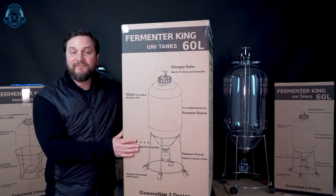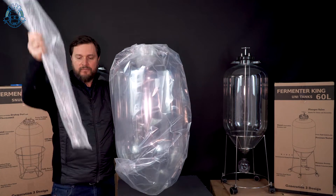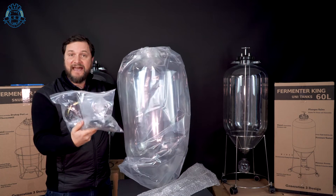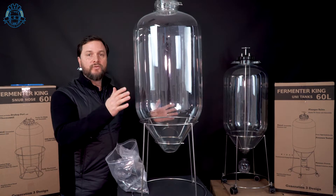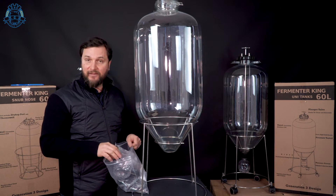So let's open up the UniTank first. That's the 60 liter tank. We'll have the plunge valve packaged up on its own in a bit of bubble wrap. You'll find this bag of all the extra bits and bobs that we're gonna put onto this thing, and then of course there's the stainless steel stand. We'll put the tank in the stand to begin with while we get some of these other things out of the bag.